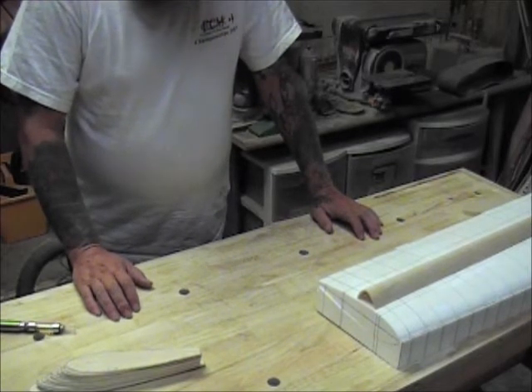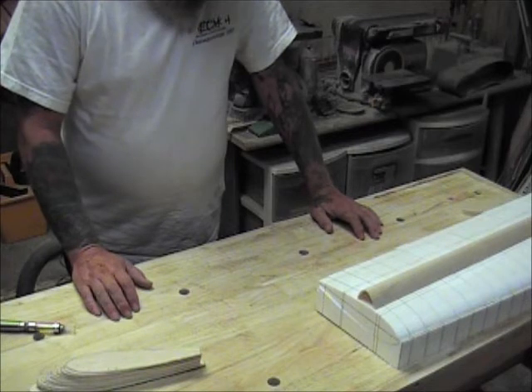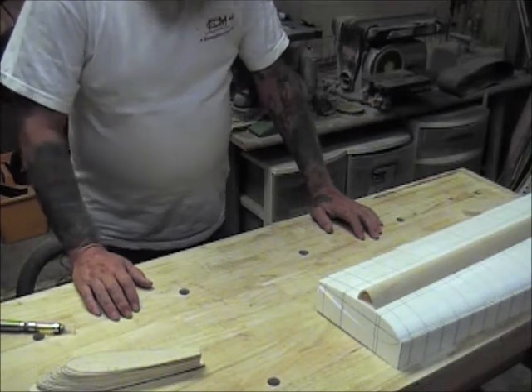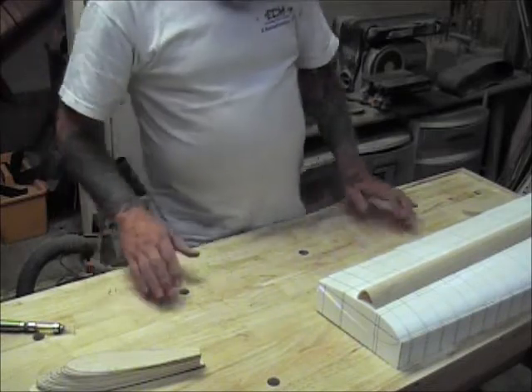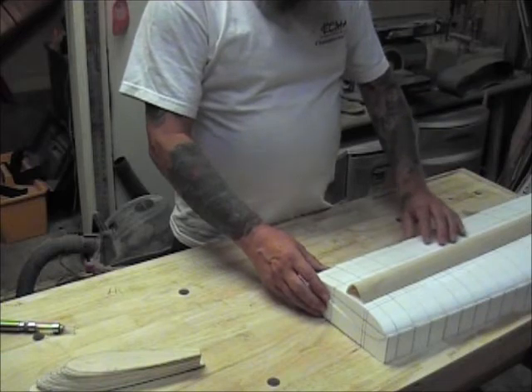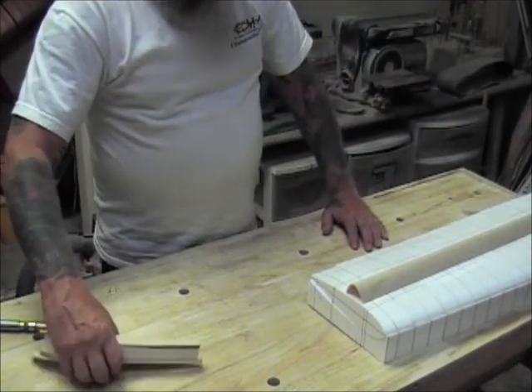Welcome to Stunt Hanger Video. Today is going to be a short day because I found out I don't have any glue. So what I'm going to do is talk about my I-beam project a little bit. This is something I've never done — I've never built a lost foam I-beam wing, but we're going to give it a try.